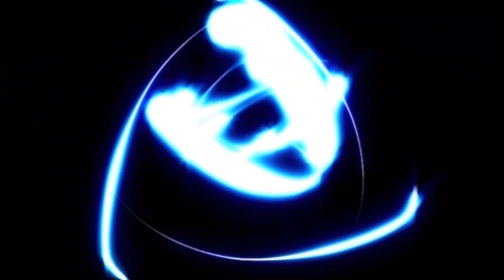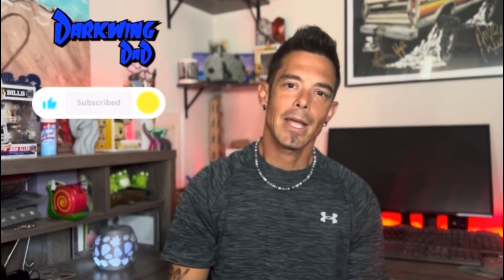Do you have a FlashForge Adventure 5M and you're looking to maximize its potential? Well stick around for today's video and find out how. What's up everyone, back at it again — it is DW Darkwing Dead. Thank you so much for stopping by and checking out today's video. If it's your first time here and you're a big fan of 3D printing, make sure you click the subscribe button. Today we're going to be talking about the FlashForge Adventure 5M.